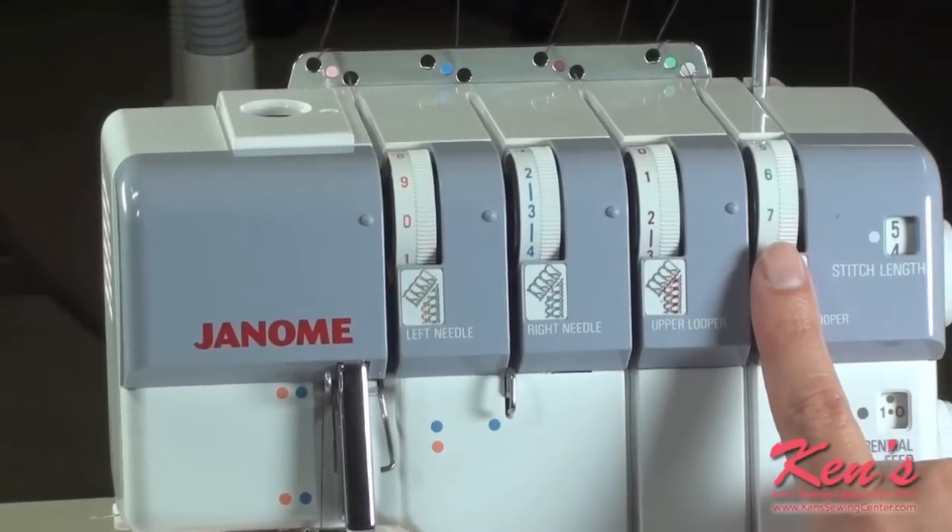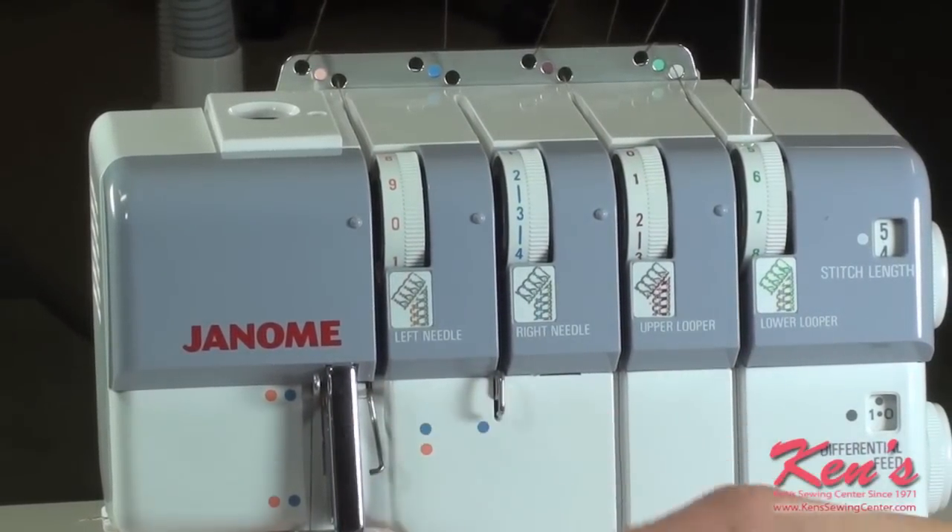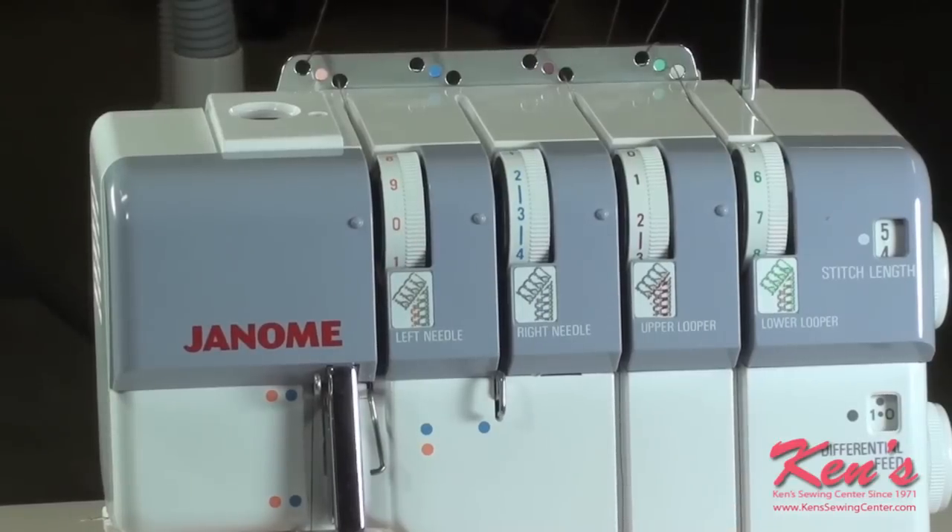The lower looper — the looper that weaves on the underside of the fabric — we want to tighten. What it does is it takes that needle thread that's loose and brings it up to the side so it's not really just dangling.